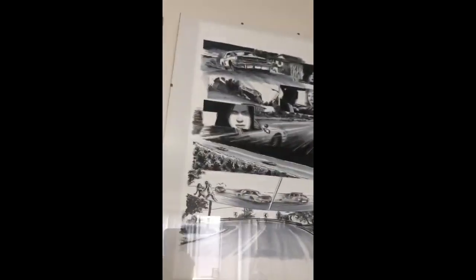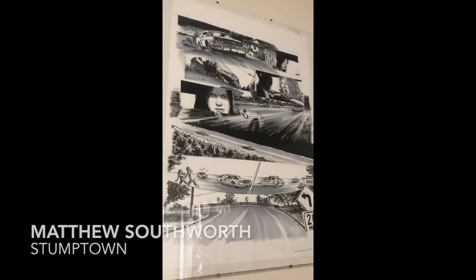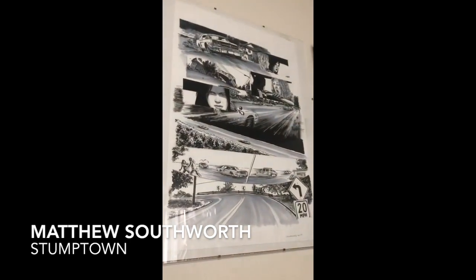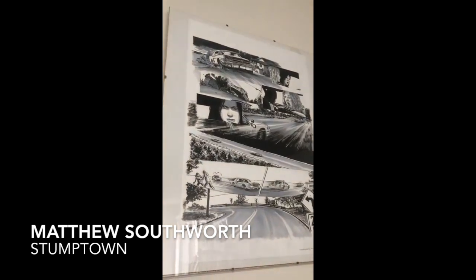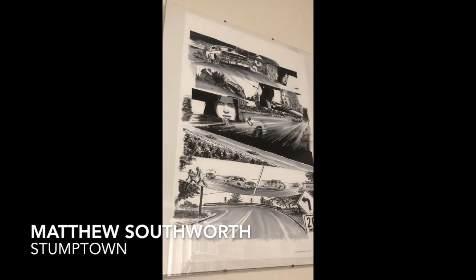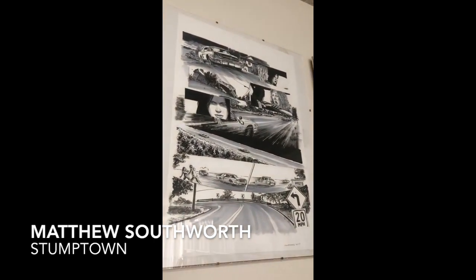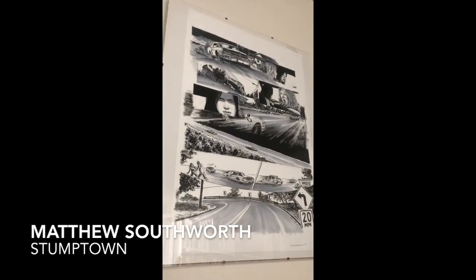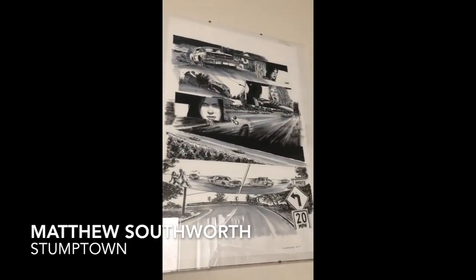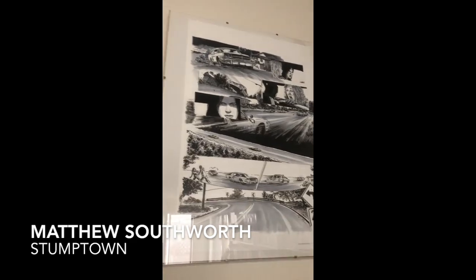Here is artwork by Matthew Southworth of Stumptown — this is the second volume. I'm so privileged that I was able to get this from Matt. He's just an amazing artist, and when I say artist, I mean writer, artist, musician — and just a great guy. Just on art alone, you take a look at this. He did so much research for that comic book.